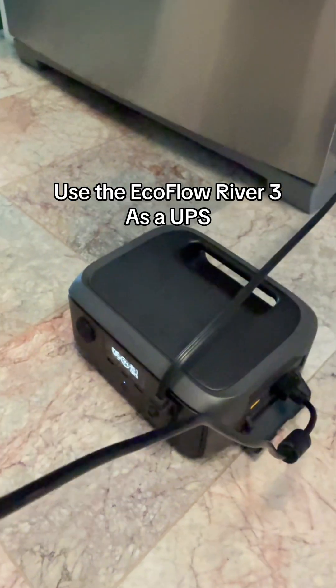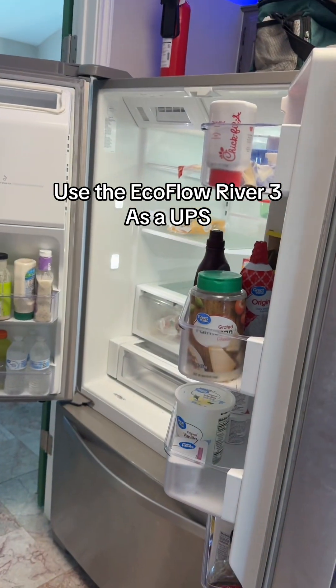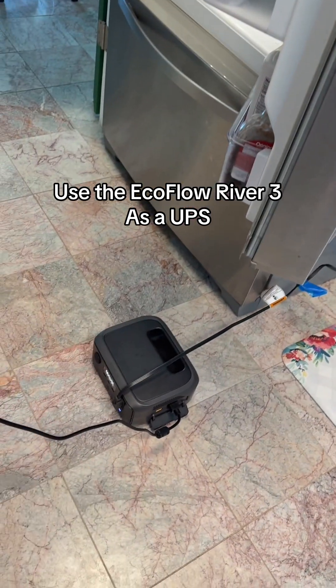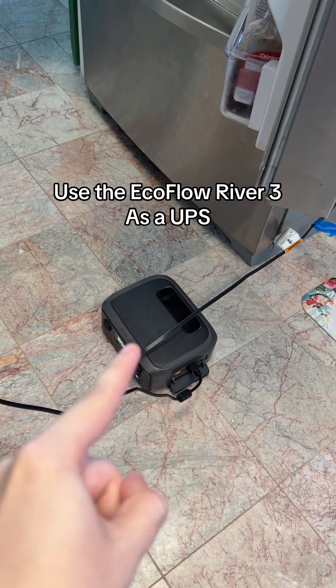This is the EcoFlow River 3 power station, and I have it connected to my refrigerator. It is powering the whole refrigerator, and I want to see if I can use this as a UPS — an uninterrupted power supply.